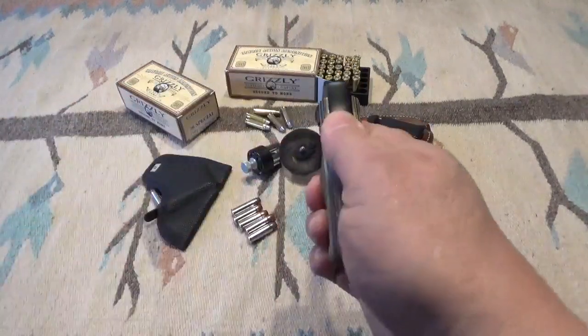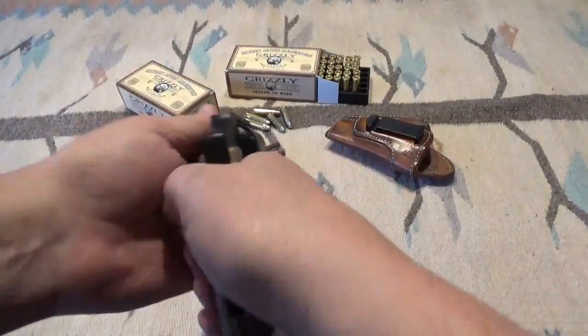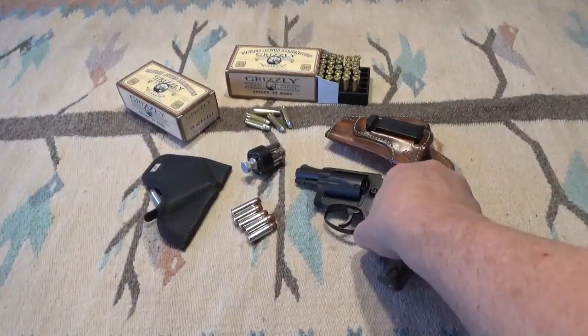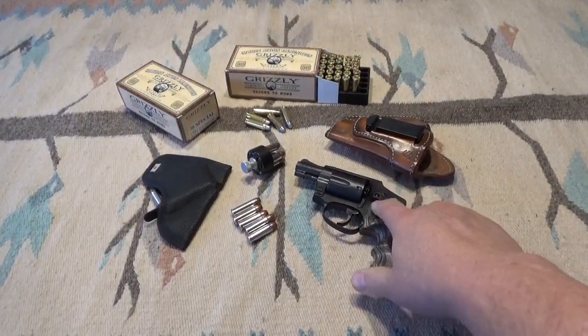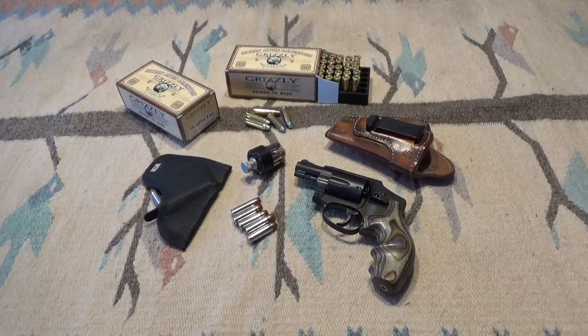All in all, not bad. I like it now that I've shot it — I know where it's gonna hit, and I know the springs haven't really changed anything as far as reliability, so now I'm gonna start carrying this gun.